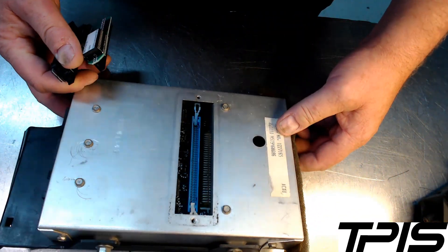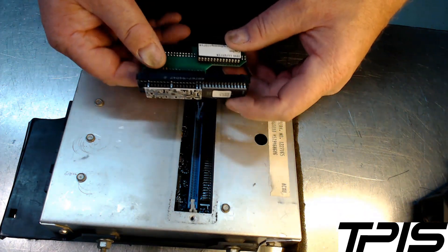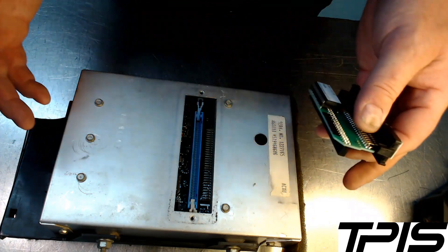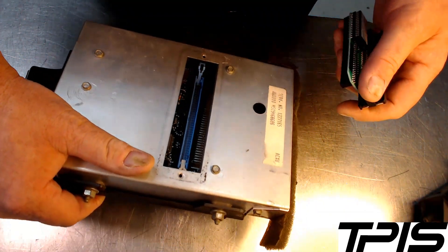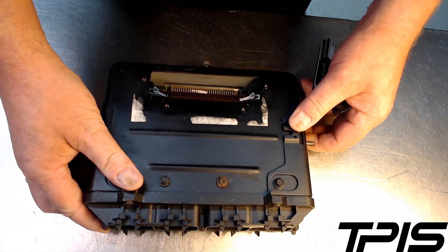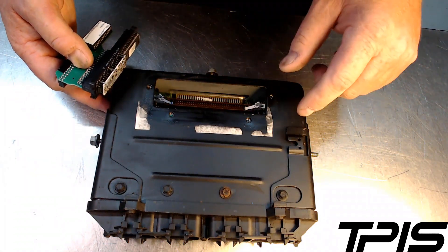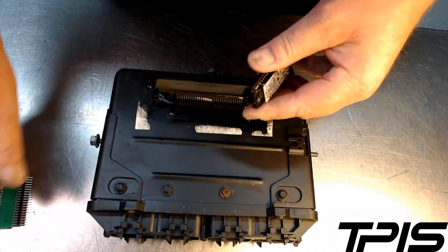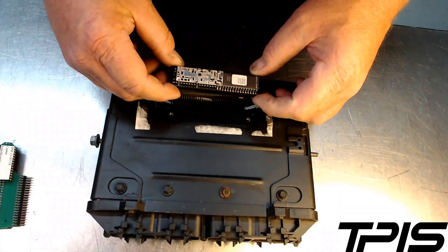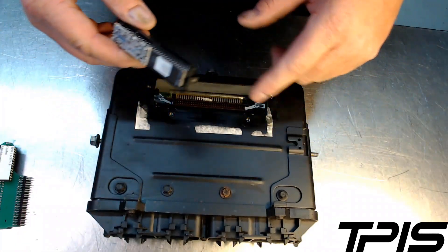1985 TPI is a one-year-only computer and requires you to send me your computer so I can solder in a different chip socket, so I don't have a video for that. Next we're going to move to a 90 to 93 style Corvette computer. 90 to 91 is still TPI; 92 to 93 is LT1, but the computers look identical from the outside and the chip socket is the same.